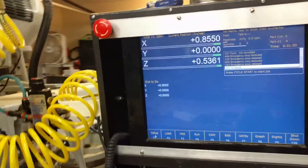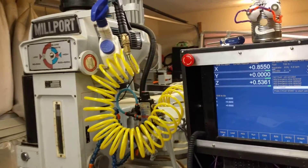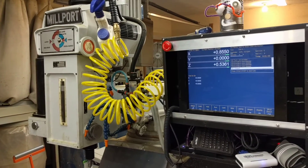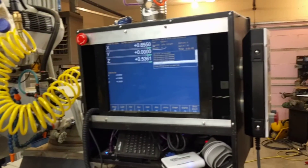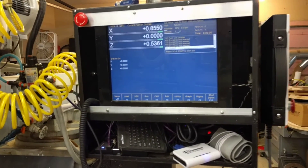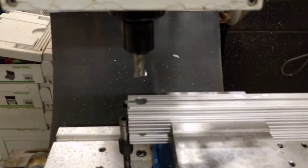This is my CNC knee mill that I retrofitted. The machine was from 1987 and now has a Centroid all-in-one DC controls. Thanks a lot, have a good night.